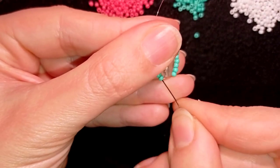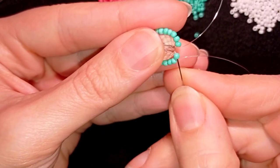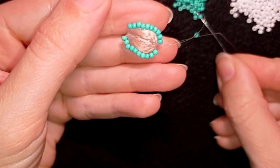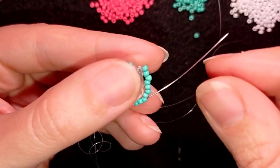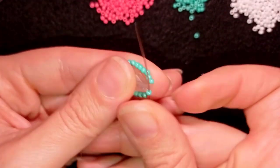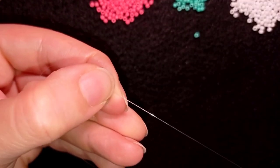I want to go one more time through all of those beads. I want to exit here and fill this hole — I'm filling it with two beads — and going through all of those. Here I also want to add two beads and then go through the following two just like this.